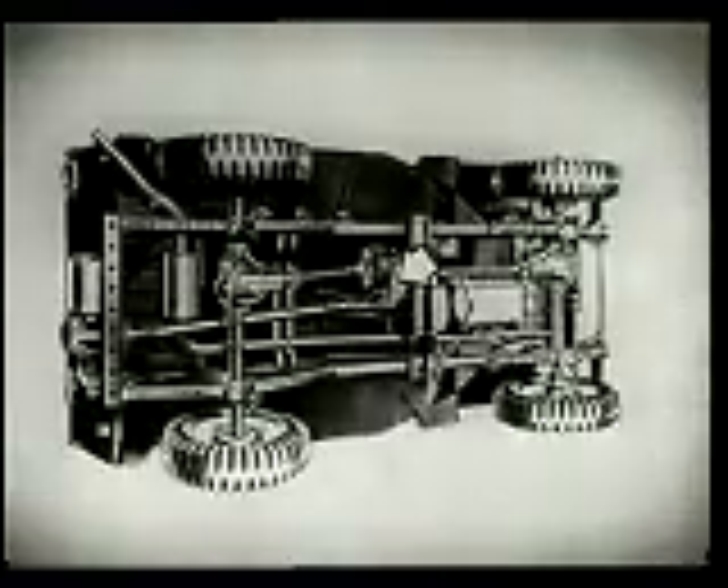The new Universal Jeep is stronger and better than ever, any way you look at it. From a worm's eye view, we find a heavier frame, heavier axle, bigger clutch, bigger transmission, bigger transfer case, bigger ring gear and pinion in the rear differential, heavier springs, and new, improved steering.